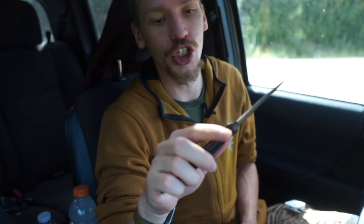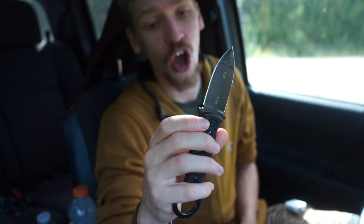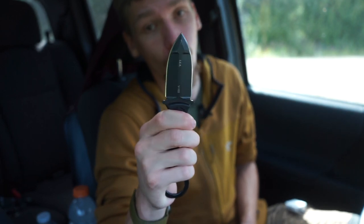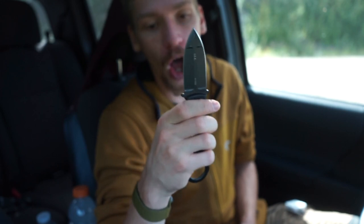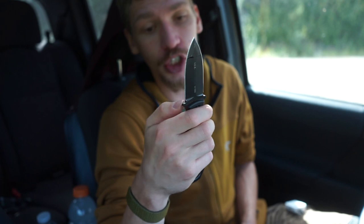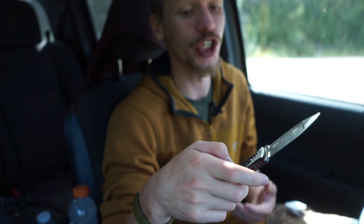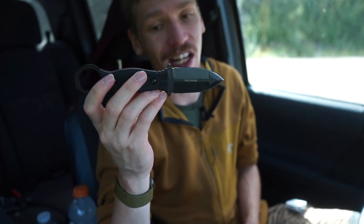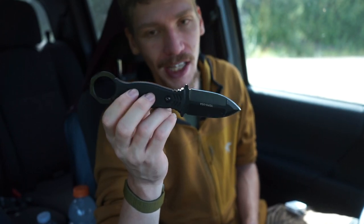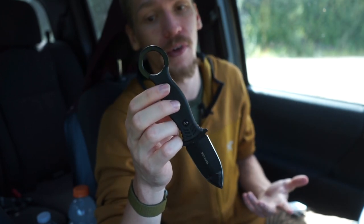From personal carry experience, that ring is a really effective feature. The G10 handle is very textured with deep grooves on the forward side, so even in a straight or sub-optimal grip you get really good traction. You also have finger guards that lock you in.